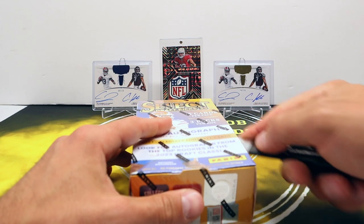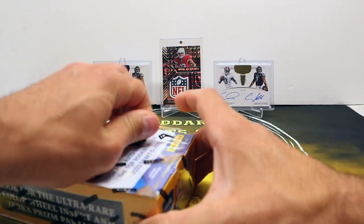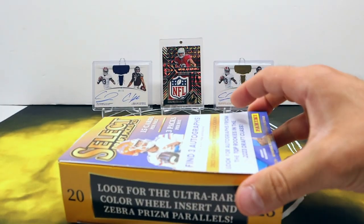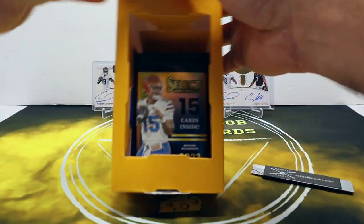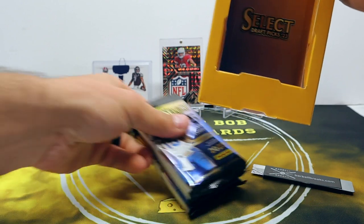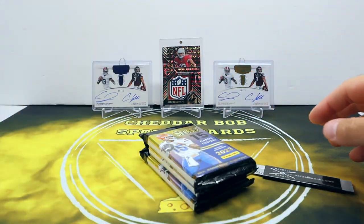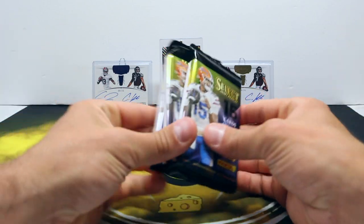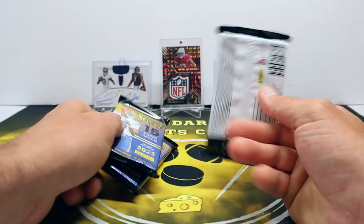There's really not much else to say about it. Like I said, $150, just the three packs, but kind of a fun product. I like it. I believe they do have a retail variation of this as well, or they did in the past. Let's see what we get.